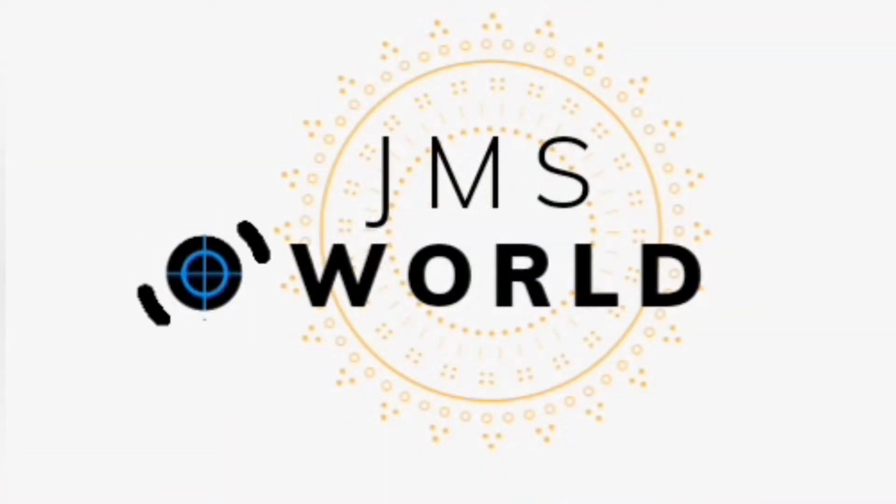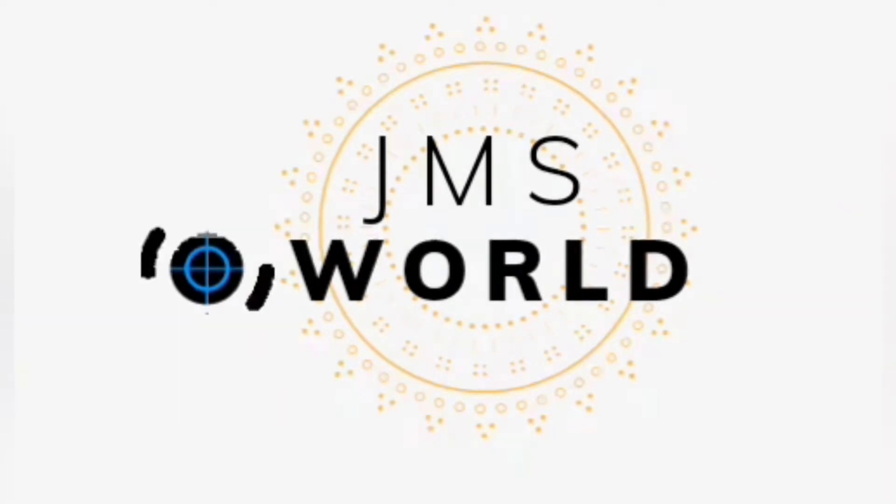Hi friends, I'm from JMS Wall Channel. I'm Saumya. How are you? Today I'm going to make a lot of easy designs.